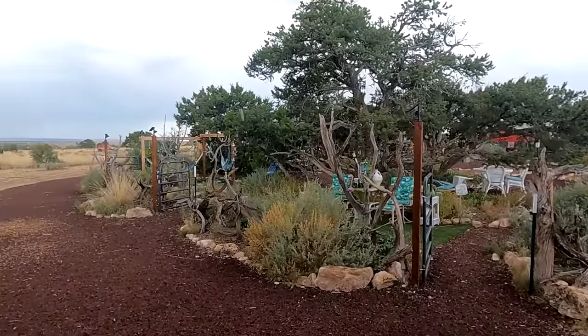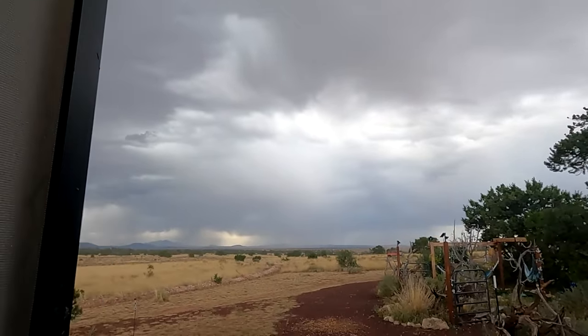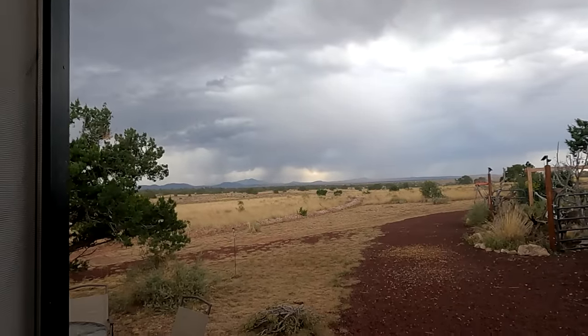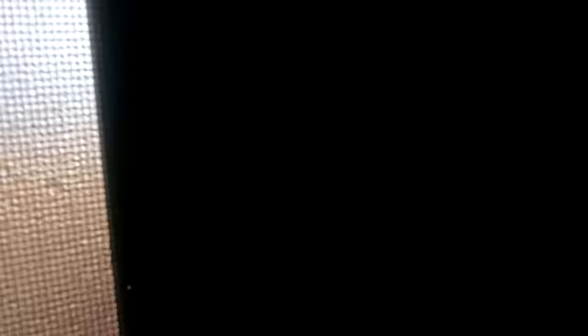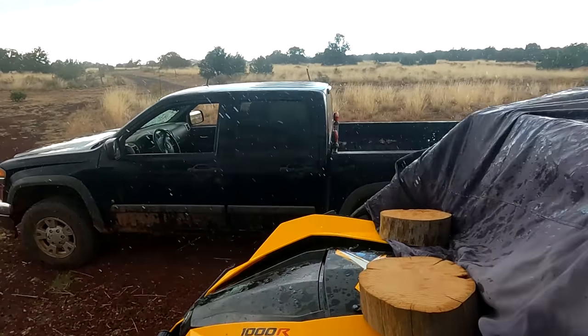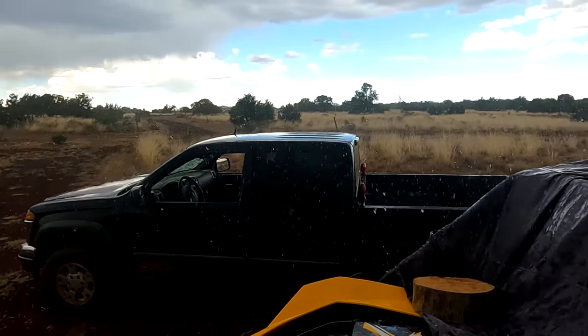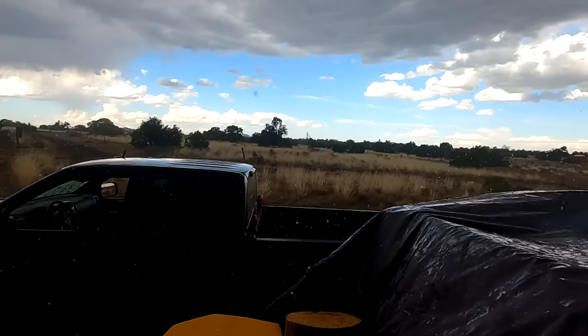Painting the fence will have to wait — a storm decided to roll in, which is fine. I don't mind the rain at all. Here it comes, Moomoo. It's letting down. I hope it really rains and fills the pond — that would be amazing.